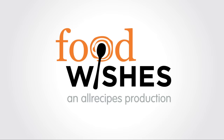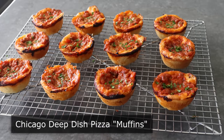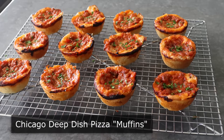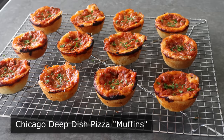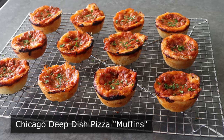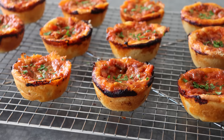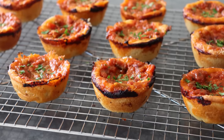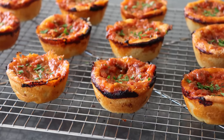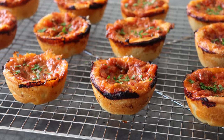Hello, this is Chef John from FoodWishes.com with Chicago Deep Dish Pizza Muffins. I'm going to show you how to make a Chicago Deep Dish Pizza that you actually can eat by holding it in your hand — you know, like real pizza. Which is why to my friends in Chicago, I will say you're welcome. You can finally put down that fork and knife, or use it for one of your hot dogs. And yes, it is ironic this is being shared by someone from New York, but this is such a great idea, it had to be done.